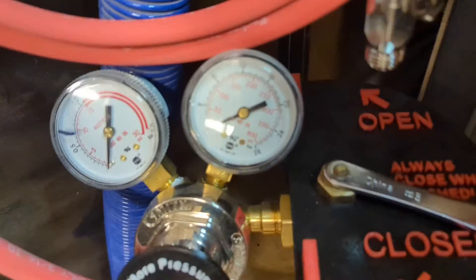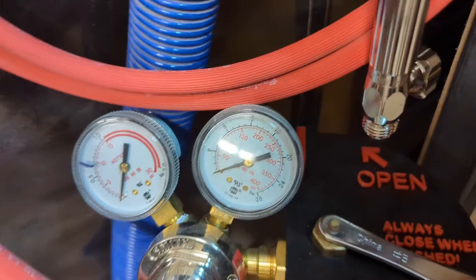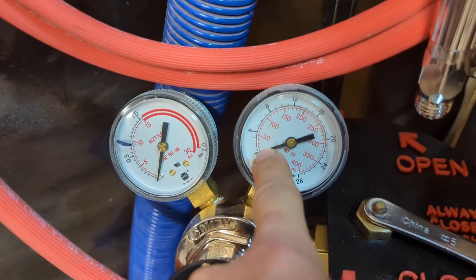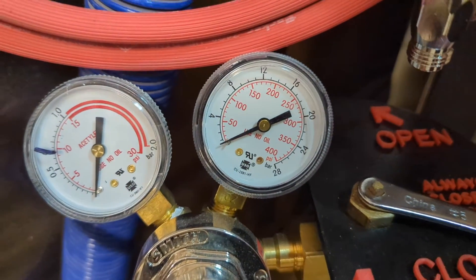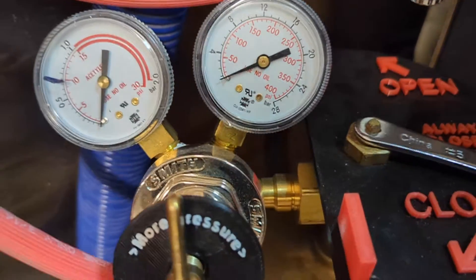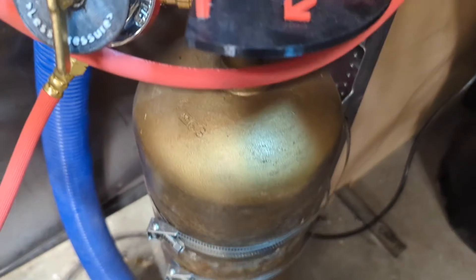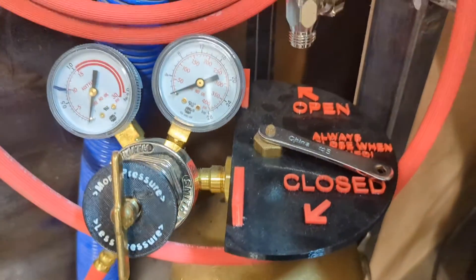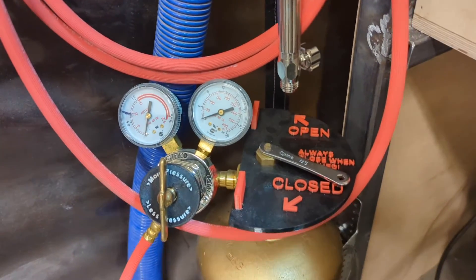The pressure is in PSI, and when the number gets down to about 25 under that 50 mark, that's when it's time to stop using the tank and let a facilitator or staff person know that we need to refill the tank. The reason is because the acetylene in this tank is dissolved in acetone, and once the pressure starts getting low, acetone will start coming out into the hoses and can damage the hoses and then obviously not burn well or smell good.